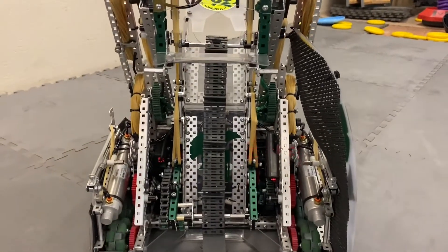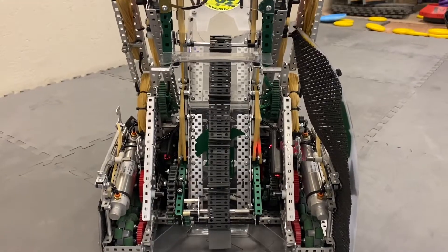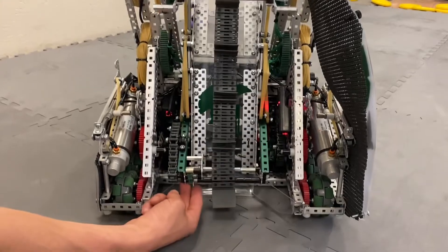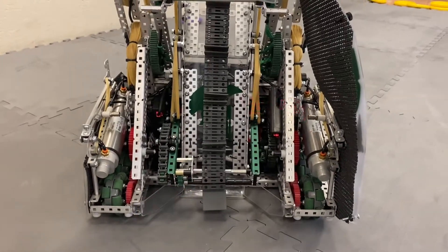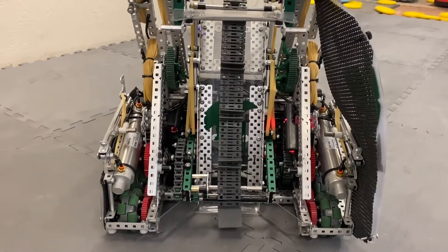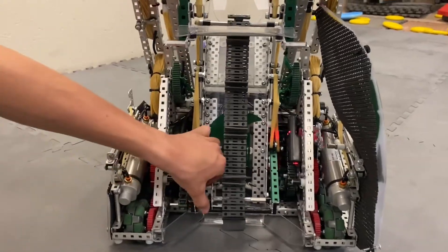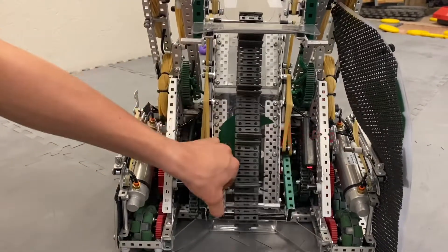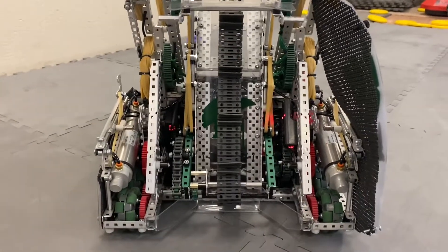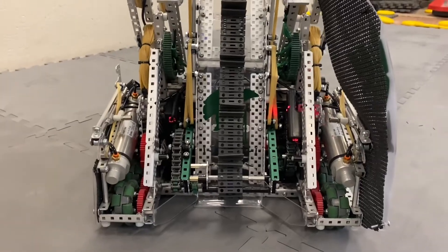As for the ring mech, it picks up rings with the tank tread. The bottom end is spring-loaded up so that any stacks of rings don't jam it — it can lift up and go over them. The chain is tensioned on the side perfectly so that it keeps a constant tension as it lifts up and down. That's the whole bottom side of the ring mech, and it works really well for picking up rings off the floor.